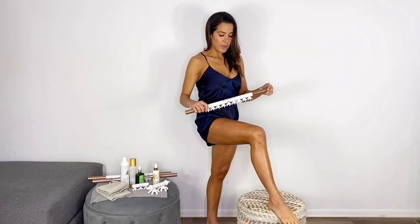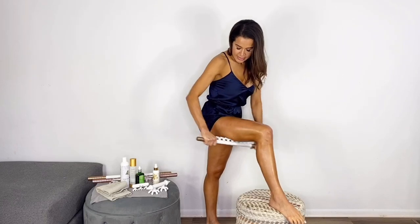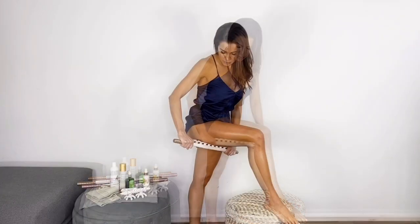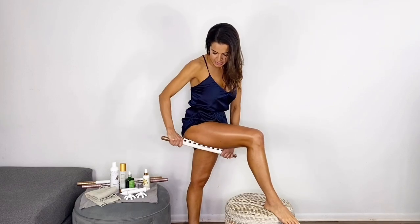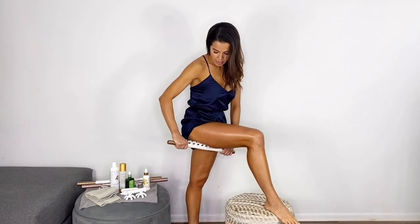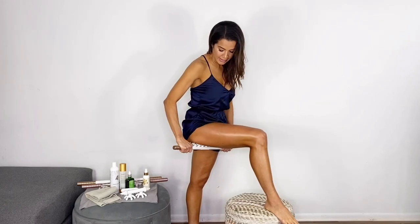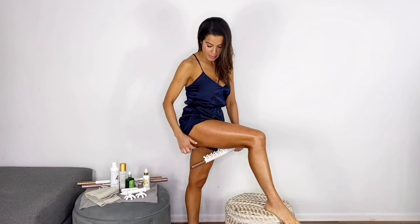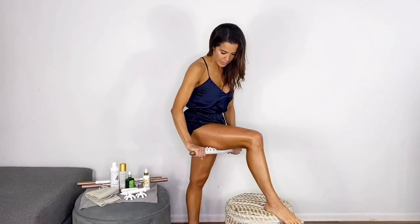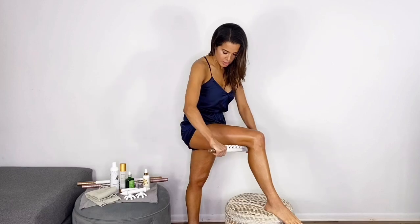Now I'm going to move to another tool I really like. This one is great for the back of the legs. When I'm doing the back of the legs, I really just go up to the line of the glutes. When you get to right under the glutes, you can spend some time in that area. I noticed that this, combined with my workouts, has really helped lift — I have a little pocket right under this area that's almost all the way gone. That's just the fascia that was holding it there.